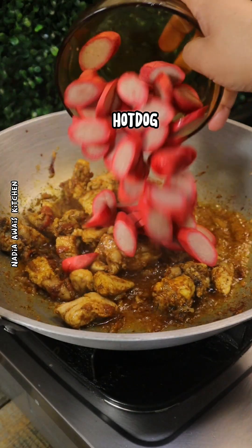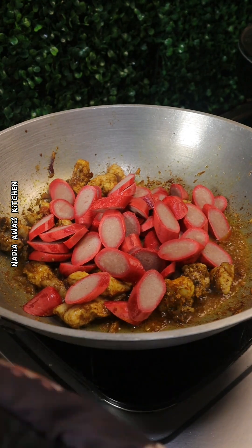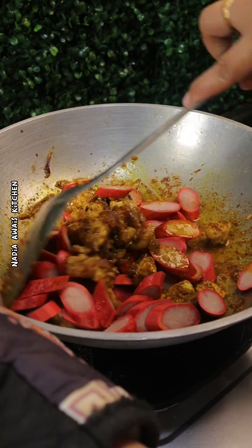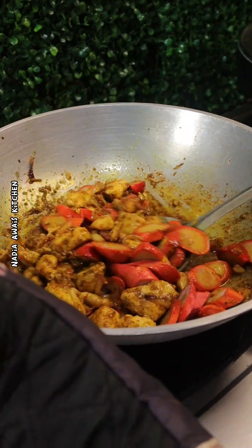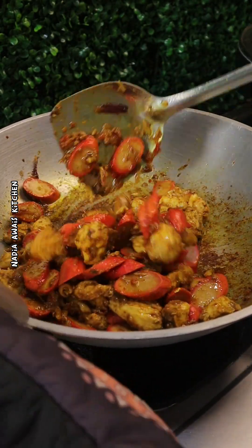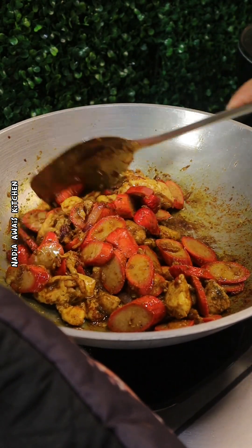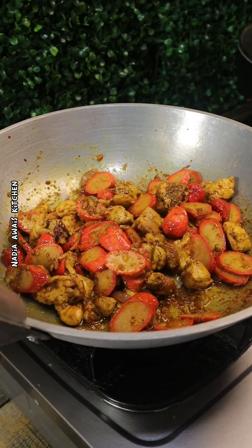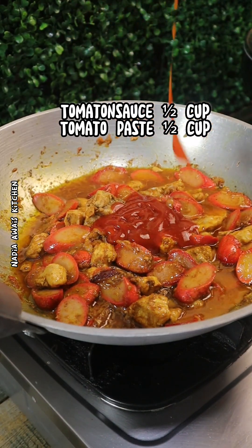Add hot dog. Tomato sauce one half cup, tomato paste one half cup.